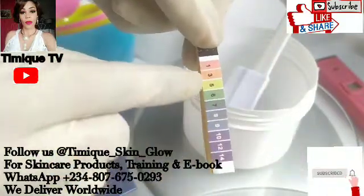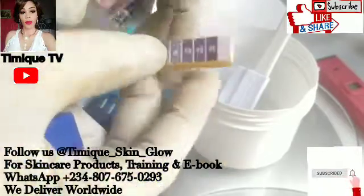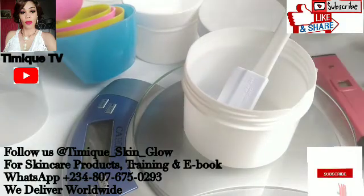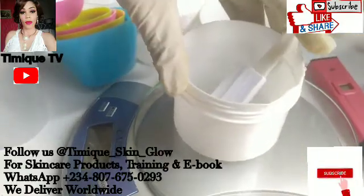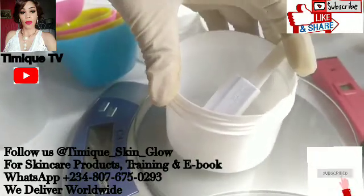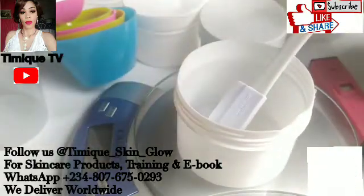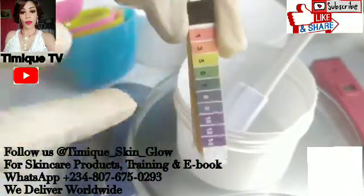Whatever color you see on the strip, compare it to the pH chart to know whether it is alkaline, acidic, or neutral. When you hear about pH, it means checking the acidic or alkaline level of that product. You can only check the pH of a water-based product. For oil-based products, you don't need to check or balance anything — it's always balanced on its own. So you only check and balance the pH of your water-based products.